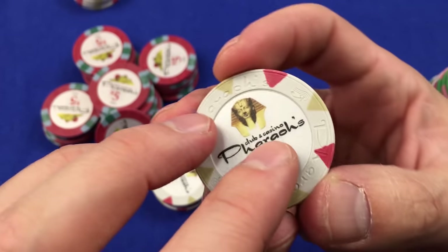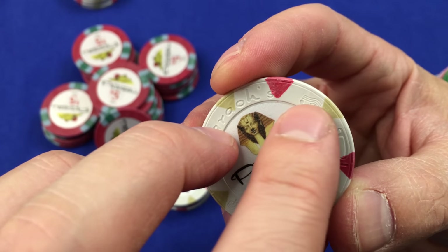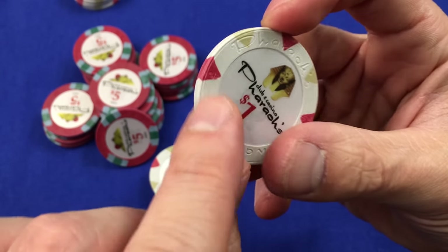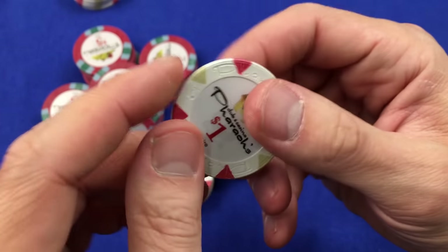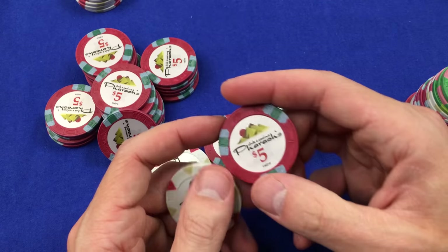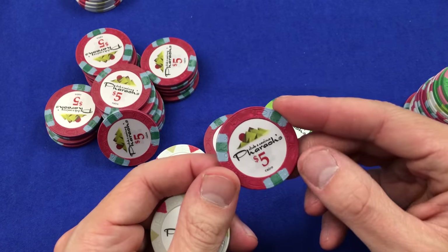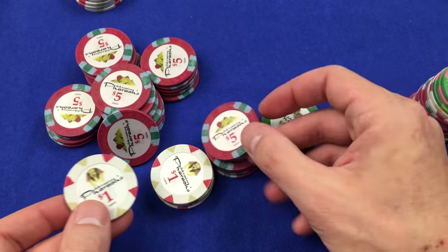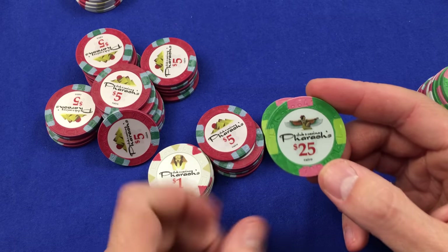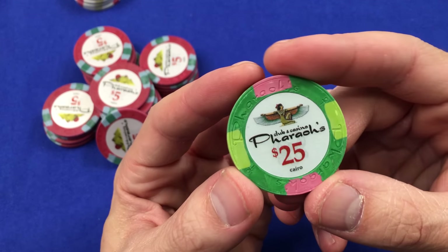If you look closely, you'll be able to see the little cartouche — the little hieroglyphic right here — changes when you flip it over. So there's actually a different symbol on the other side. You'll also notice progressive edge marks. This one has the diamond pattern around the outside; this one has the dual-color tri-mark edge spots. That's one of the things I like about these chips more than the Milanos — I like the graphics and I like the progressive edge spots. Just a beautiful chip.